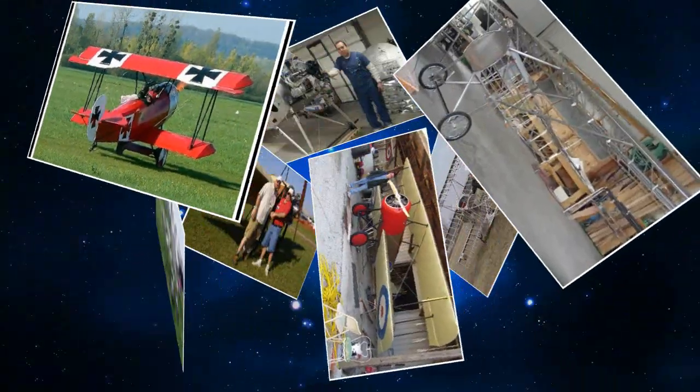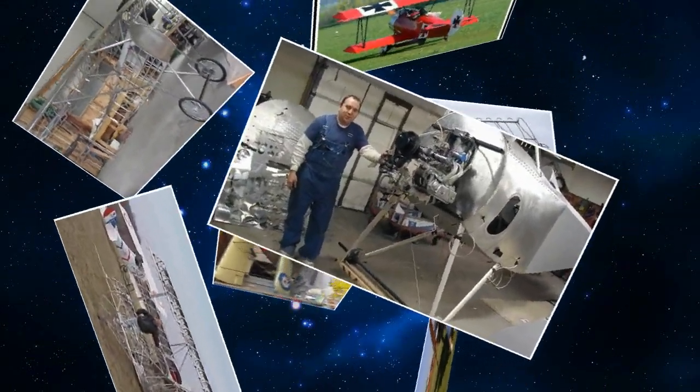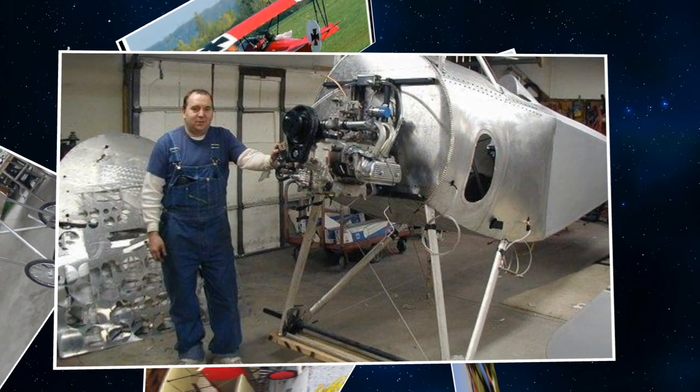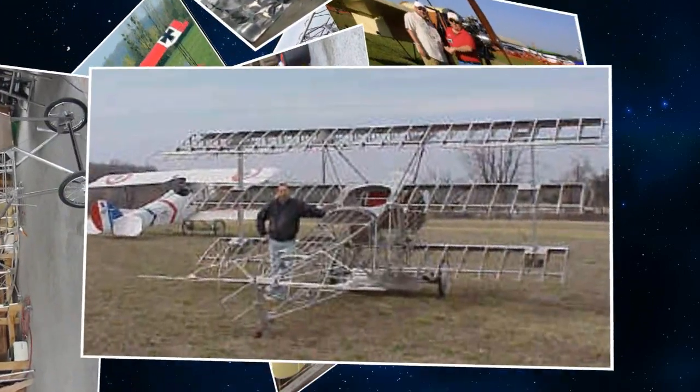Performance-wise, how would this aircraft compare to the original? It should be similar in speed. We're looking at a projected cruise speed of about 115 miles an hour, top speed about 125, and stall around 44 to 45 miles an hour.